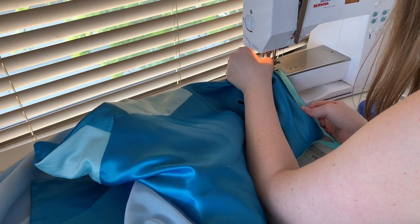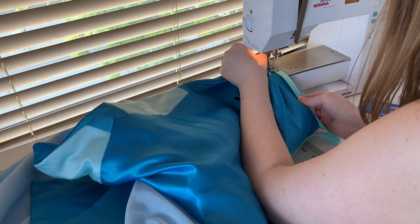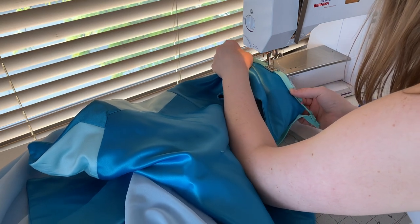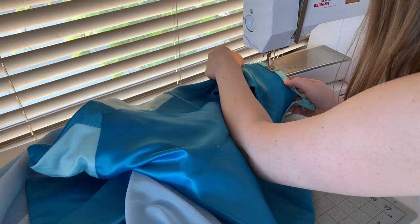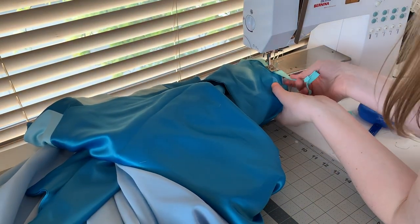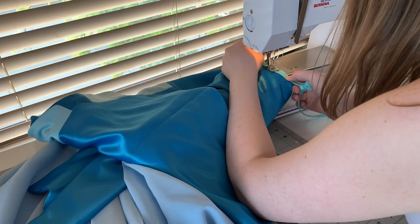Once my waist area is finished, I'm going to add in an invisible zipper. I've added a slash down the back of my dress that aligns with the seams in my skirt. This is, again, not the best way to add a place for a zipper, but I digress. You've seen me install dozens of zippers by now, so I won't go into too much detail.